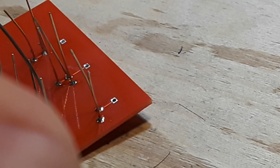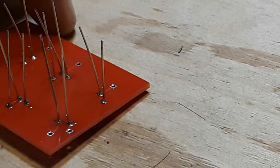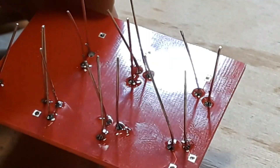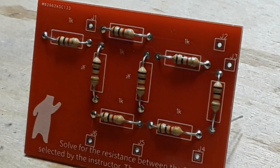What's nice about this board is that the resistors and the test points are different shapes — the resistors are circular and the test points are square. So as long as you do all the circles or all the squares, you're good to go.